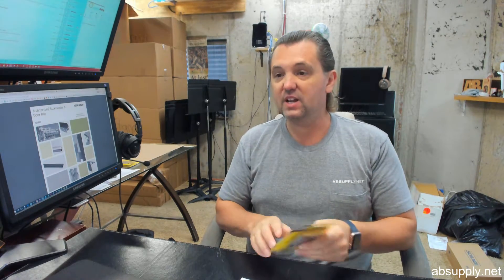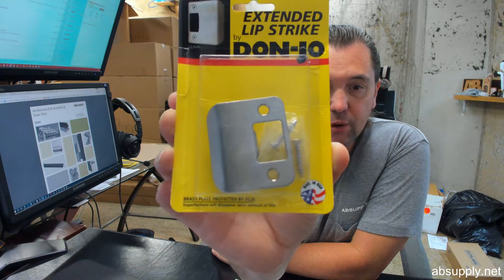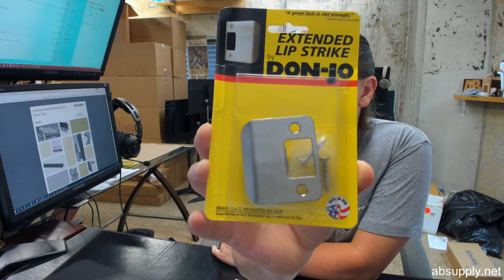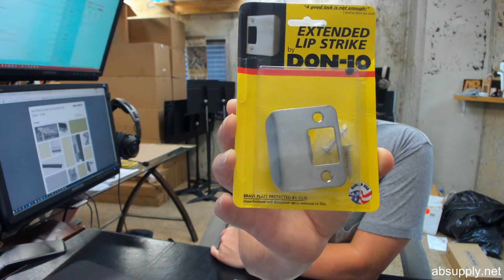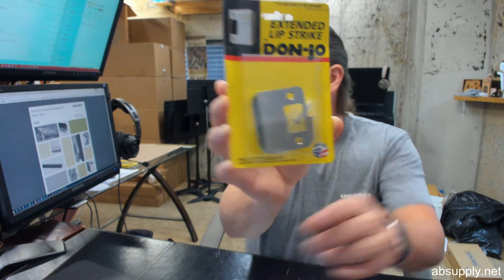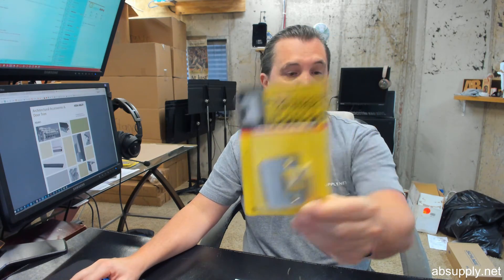If you have any questions on the Donjo EL-115-630-RC — the two and a quarter inch extended lip strike with a quarter inch radius corner and a satin stainless steel finish — or any other Donjo product, please feel free to reach out to us, and thank you very much.